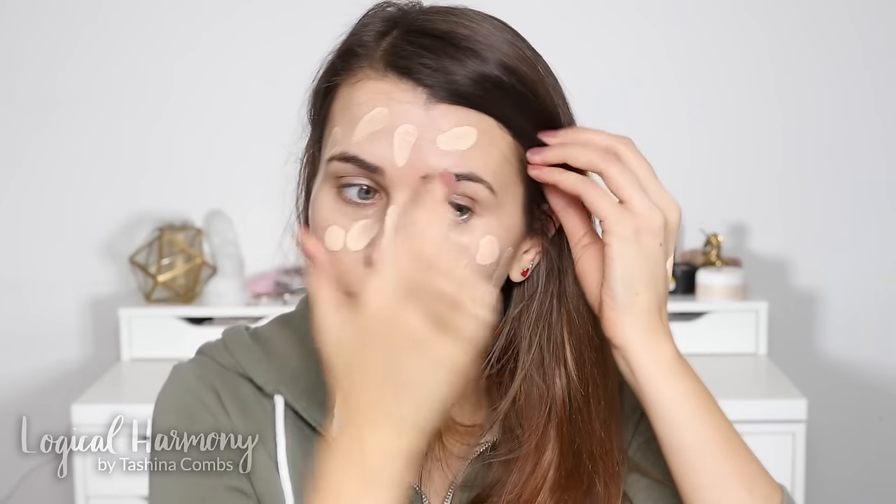I'm going to be using the brand new Bamboo Blur Tinted Moisturizer. It's not yet available, but for those attending my meet and greet with 100% Pure on March 18th, this will be a gift with purchase. Today I'm using the shade White Peach. I'm just going to dot that on and then blend it out using a flat top kabuki from 100% Pure. It is very light.